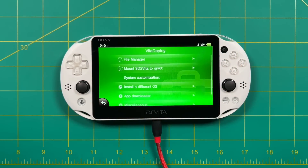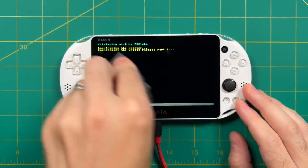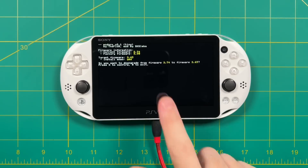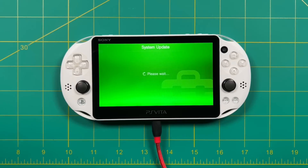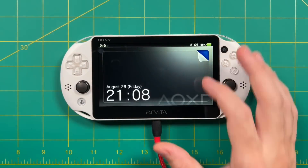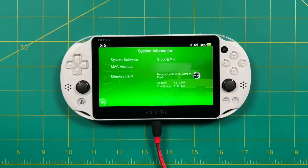Open Vita Deploy and select Install a Different OS, then Quick 3.65 Install. This process will take several minutes — a good time to wipe fingerprints off your screen. During installation, it's important the PS Vita doesn't go to sleep, so tap the screen every once in a while so it doesn't time out. Once it's done downloading the firmware package, it'll ask you to confirm the downgrade to 3.65 — press X. It'll pause for about 20 seconds and ask if you really want to do this — press X again to confirm. This will take a couple more minutes as it downgrades your firmware from 3.74 to 3.65, then it'll reboot automatically. Once back in, go to Settings, System, System Information — and you should now see the modded 3.65 version.